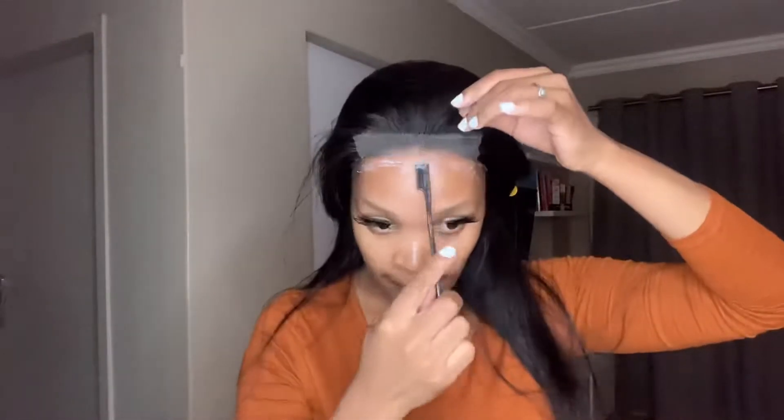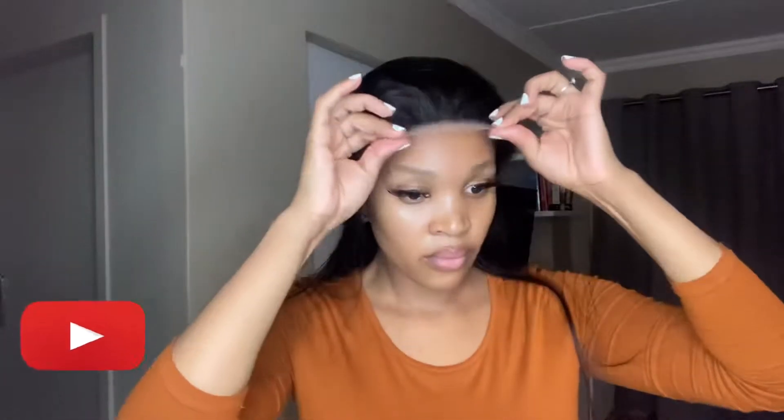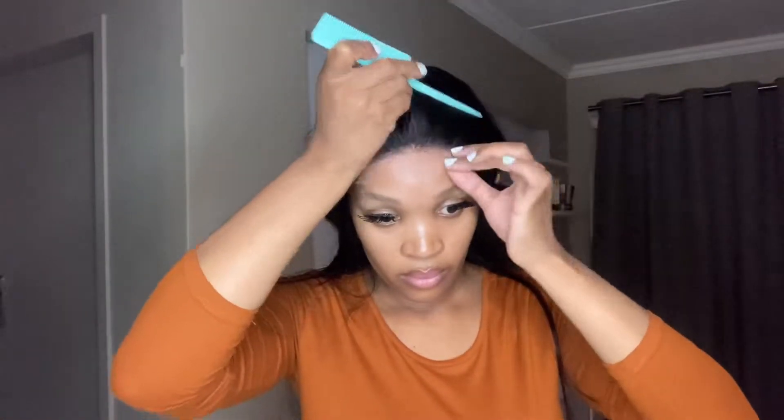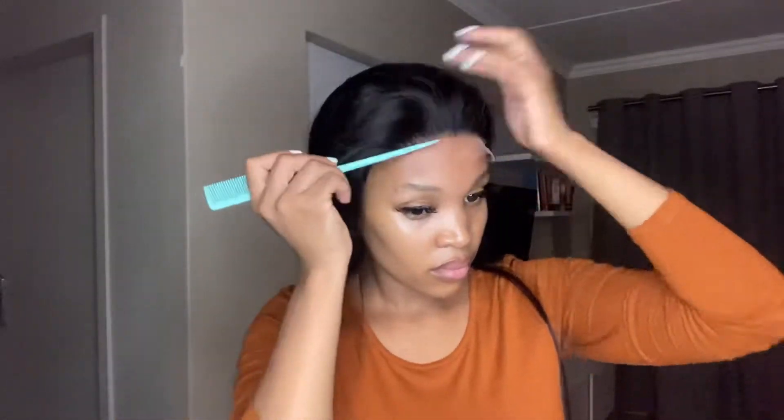Make sure that it dries a bit before you put your lace in. You can use anything to dry it — you can even use cool air on the hair dryer. Then you lay down your hair, making sure that you place it just a bit forward from where you had put the glue, and as you lay it down you can comb it out to make sure that everything is brushed back and looks seamless.